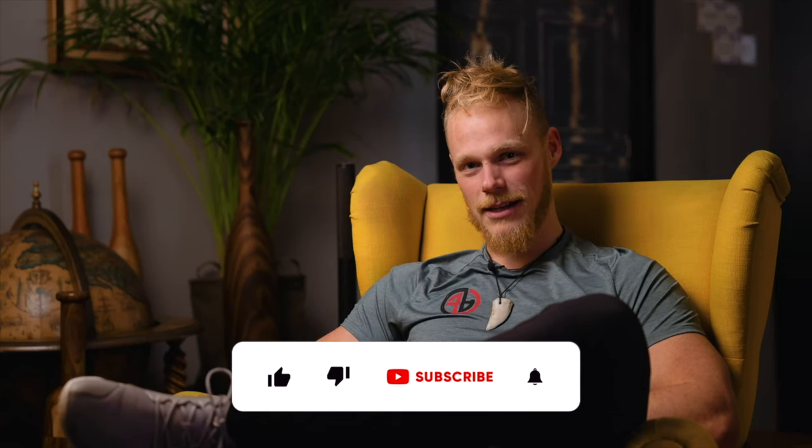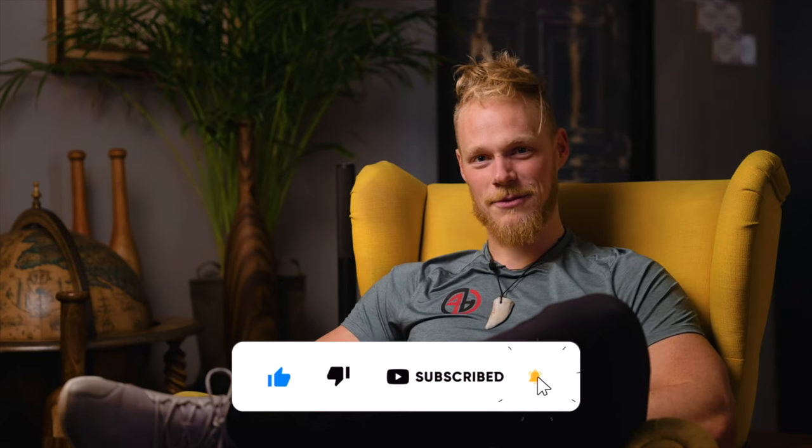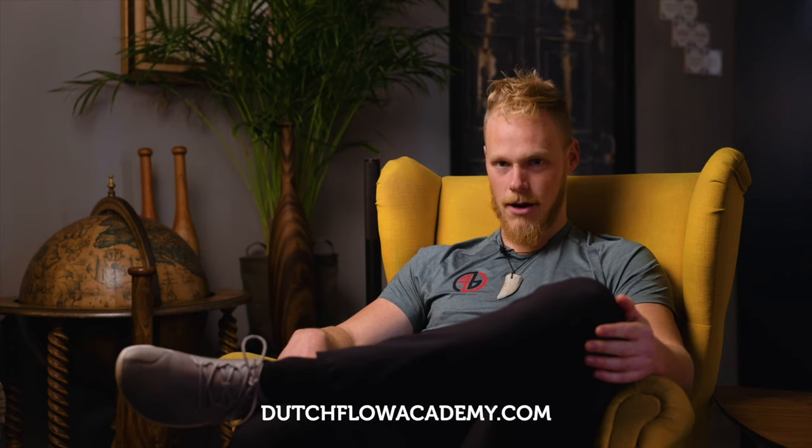Thank you for your attention, it's greatly appreciated. If you like the content, please consider sharing, liking and subscribing to my channel. If you want to see similar videos, you can see them over here. If you're interested in learning more from me as a coach, I've got online courses on dodgeflowacademy.com. Keep flowing. Ram, Ram.